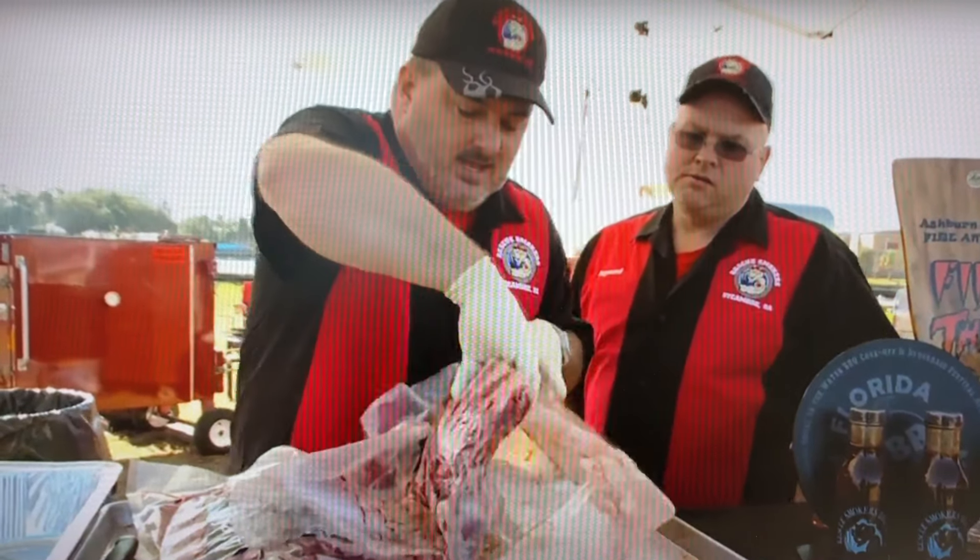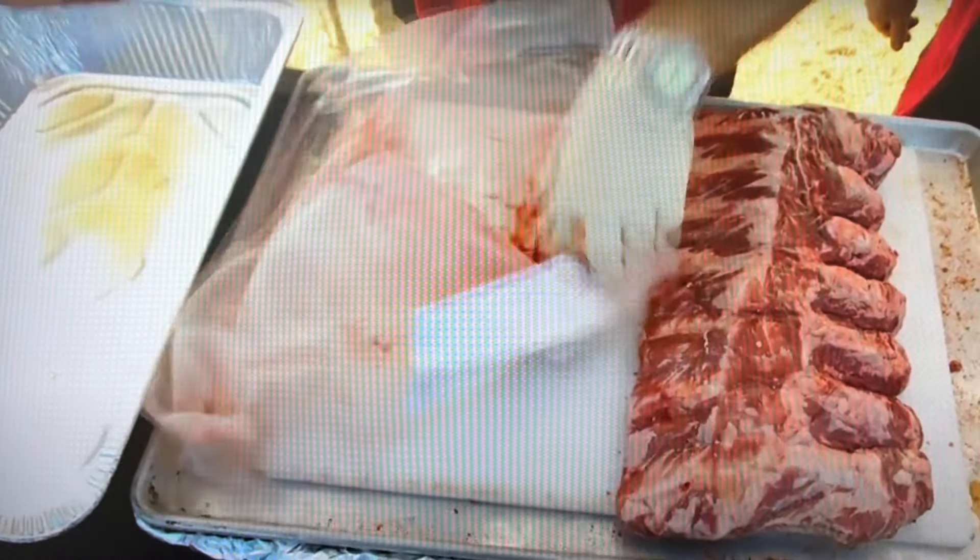Beef ribs are giving me a little bit of nerves today. We've only cooked them twice, both times at the house, and they wound up tough. We're going to marinate them to be sure we get that perfect tenderness.